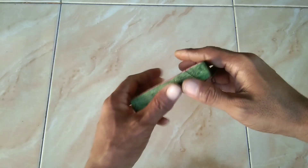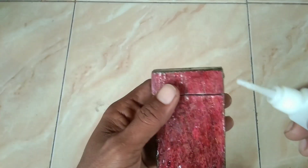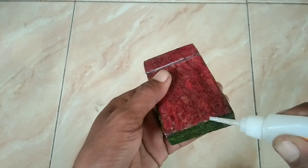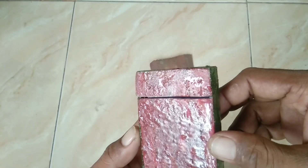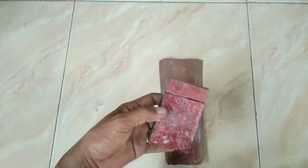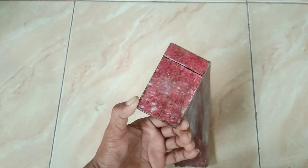Setelah dirapikan kayak gini ya. Selanjutnya seluruh bagian bodi ini saya kasih lem, tujuannya untuk memperkuat serabut kelapanya dan memberi kesan mengkilap. Ini akan saya rapikan lagi, dan ini langsung saya kasih semprotan clear ya agar lebih maksimal hasilnya.